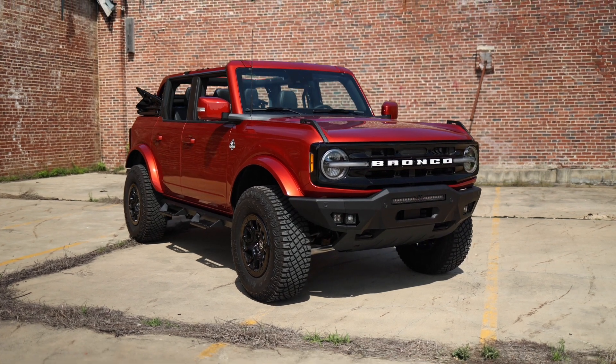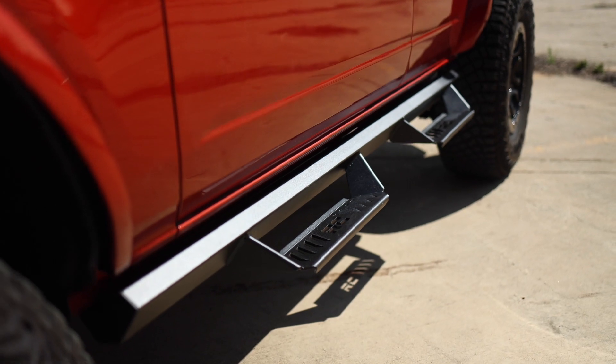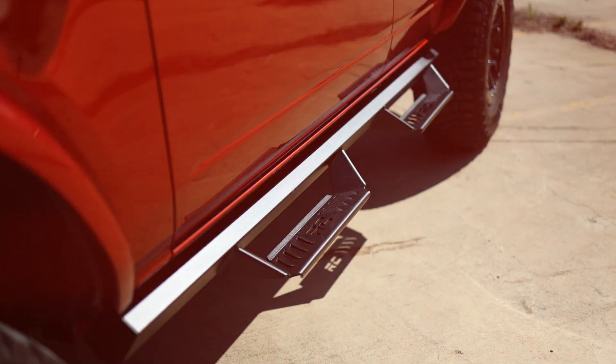It's time to put your lifted vehicle a step ahead of the others. Rough Country's AL2 side steps are the perfect upgrade for your Ford Bronco.